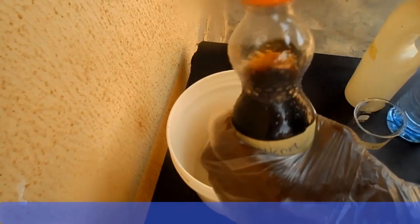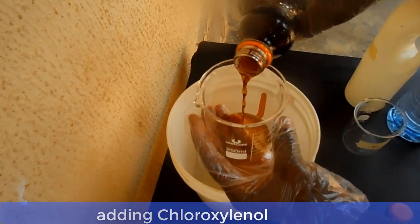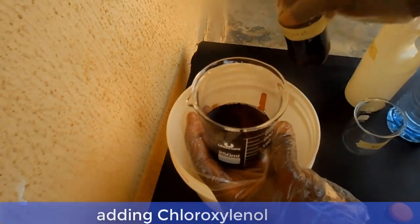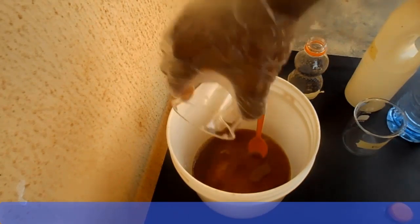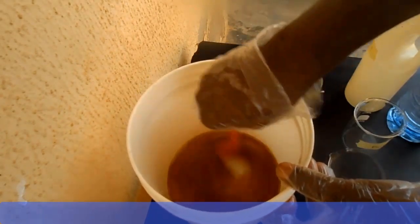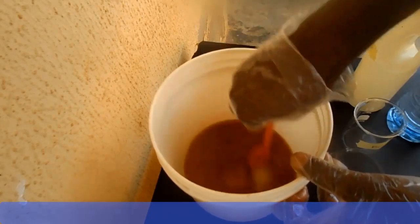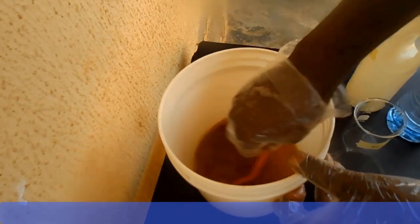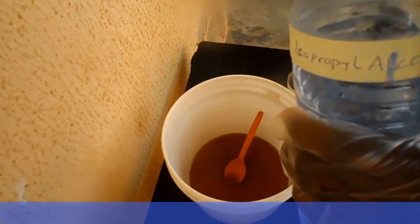Add the chloroxylenol and stir it properly. Now you can add your isopropyl alcohol and stir very well.